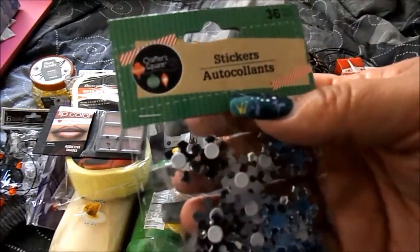I got some stickers that look like snowflakes — they have a little white backing that you peel off.